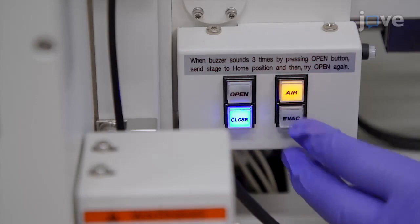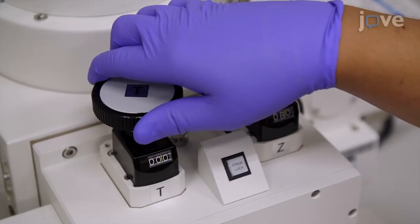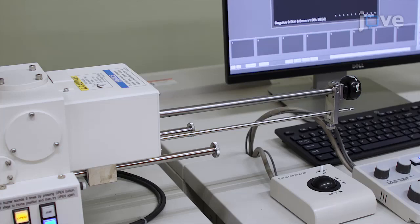To set the stage height and tilting angle, set the Z sensor to 8 mm and the T sensor to 0 degrees. Press the OPEN button to open the load lock chamber door and press the holding rod to transfer the holder to the main scanning electron microscope chamber.